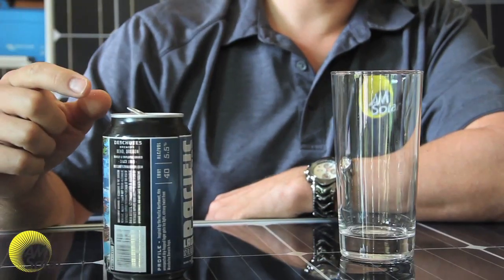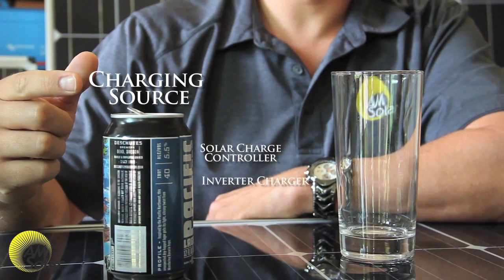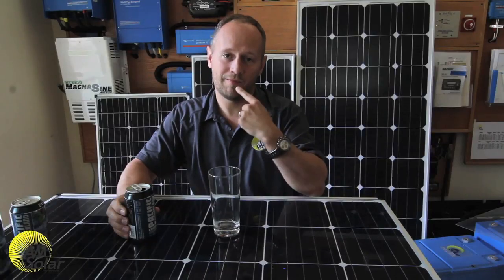Let's pretend this beer can is your charging source — it can be a solar charge controller, an inverter charger, or a converter. Let's also pretend this glass is your battery bank, and my mouth is the load.